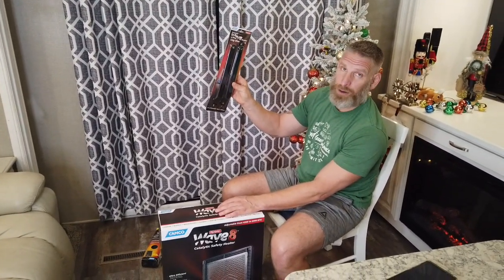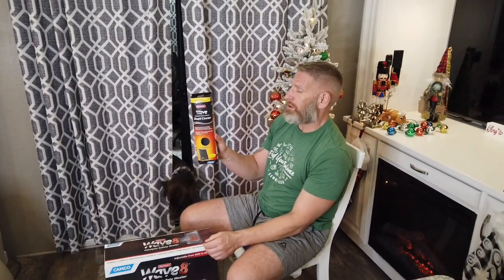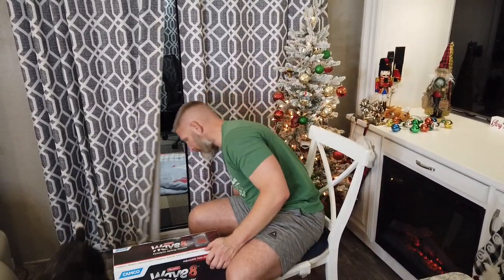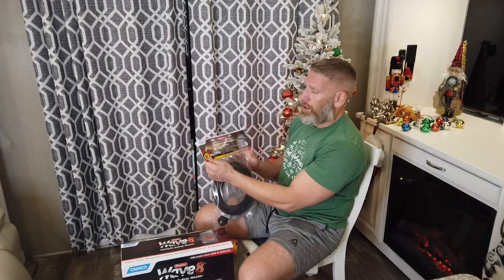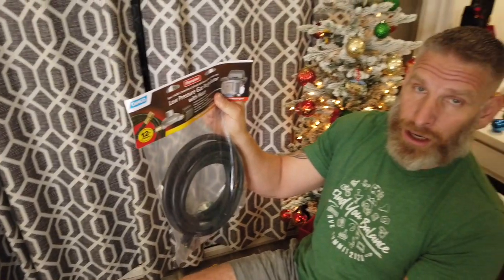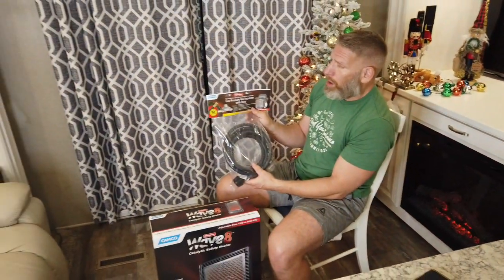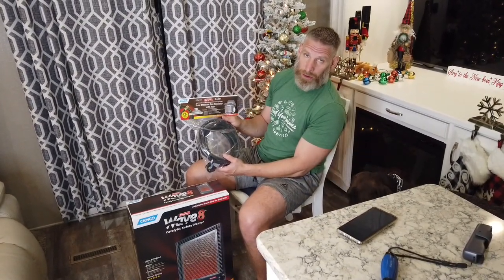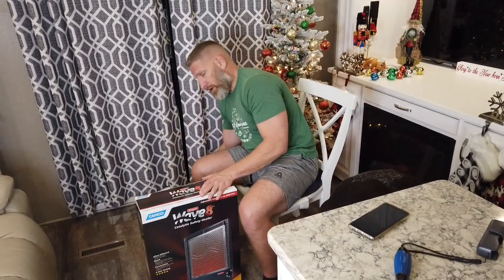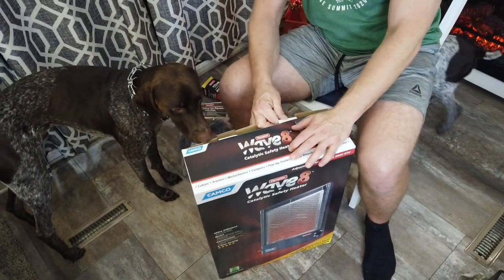We bought the leg kit — just two metal pieces it sits on to keep it off the floor — a dust cover for storage to keep dust off the heating elements, and a 12-foot hose. Our intention is to run the hose either under the kitchen slide where there's a gap, or under the back toy hauler door. Let's go ahead and see what we got in the box — this is the first look, we haven't opened it yet.